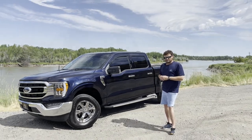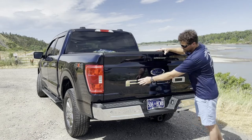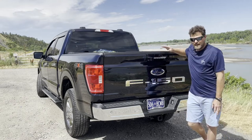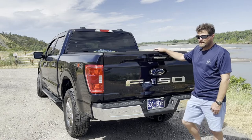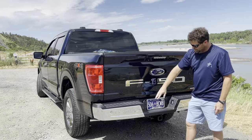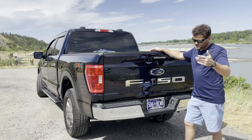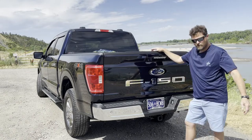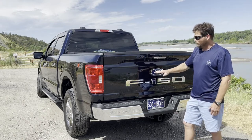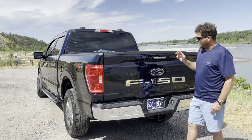Now we're at the back of the truck. I bought chrome badges for the back — the F-150 lettering is usually just indented, but I added chrome badges. I debated it for a few weeks, but since the bumpers are already chrome I went for it. Once I got it on there it grew on me and I really like the F-150 in chrome.